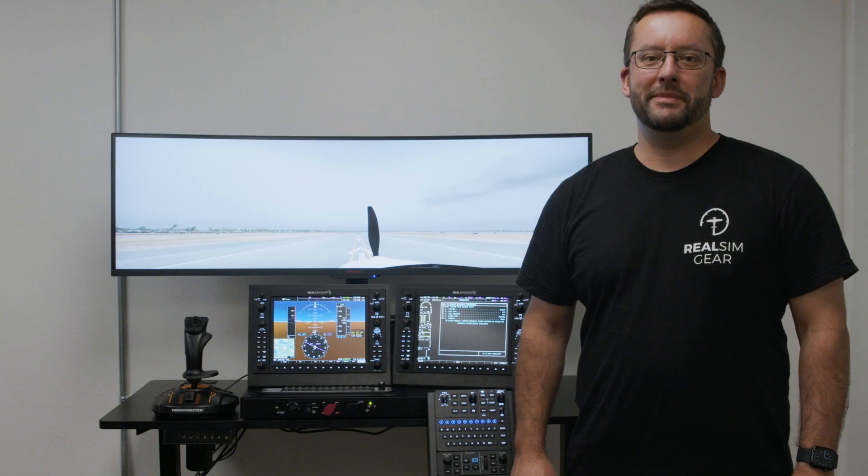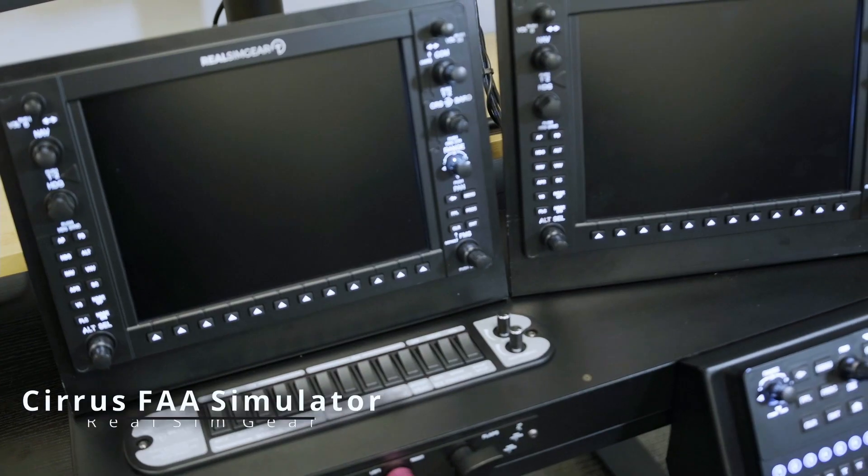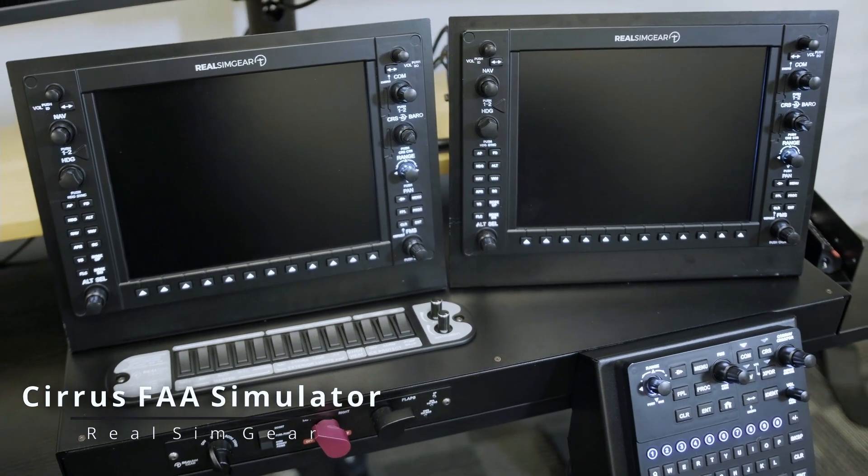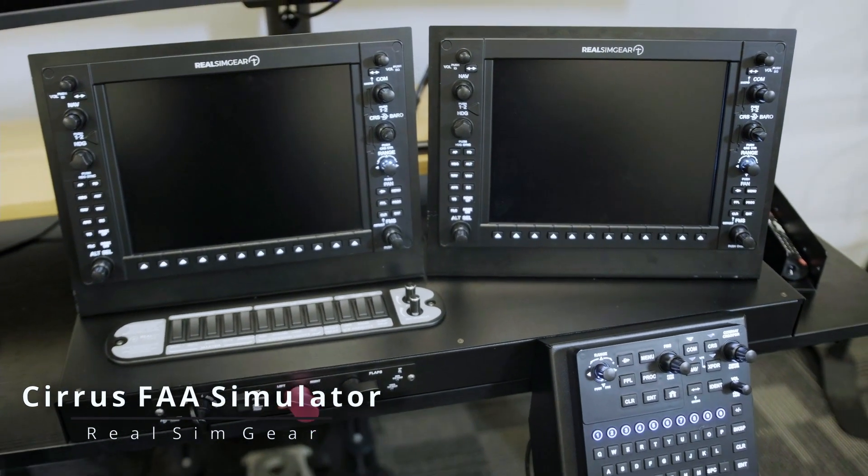Hey everyone, Jared here with RealSimGear. Today we're going to talk about our brand new FAA approved basic aviation training device for Cirrus SR20, SR22 and SR22T aircraft.